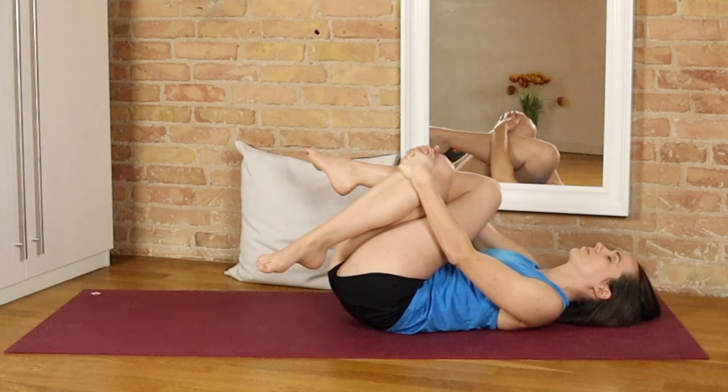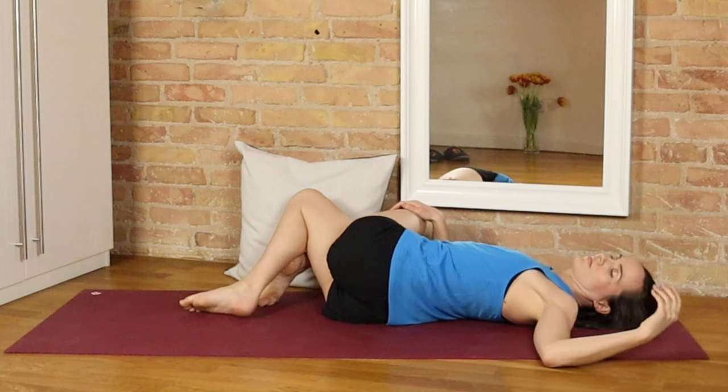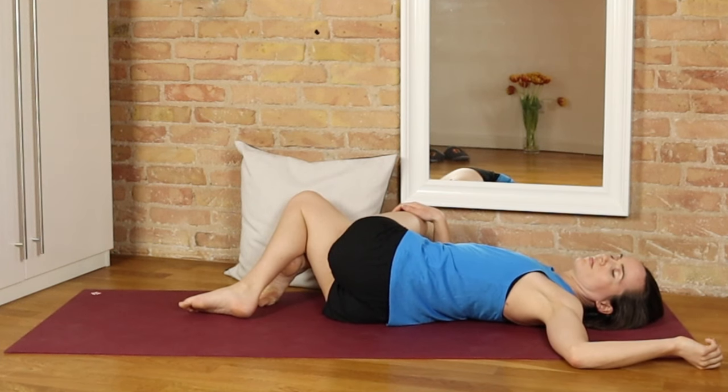This time we'll bring both knees still crossed over towards the right, keeping that left shoulder grounded. Coming back to the breath, inhaling and exhaling deeply to calm the nervous system. All of our postures today are supine — designed to be a really gentle way to take care of yourself. I do hope that this practice today will bring you some relief.